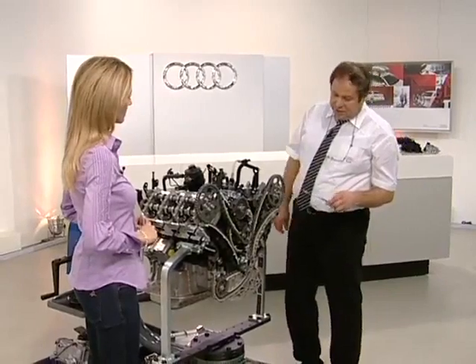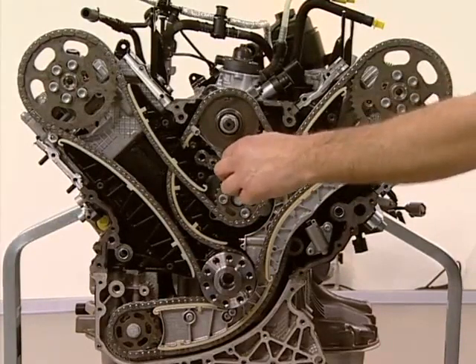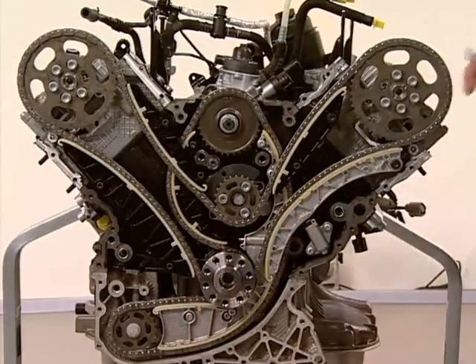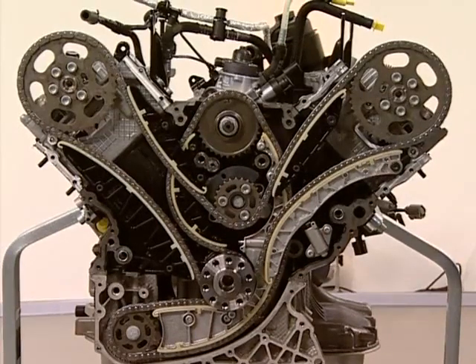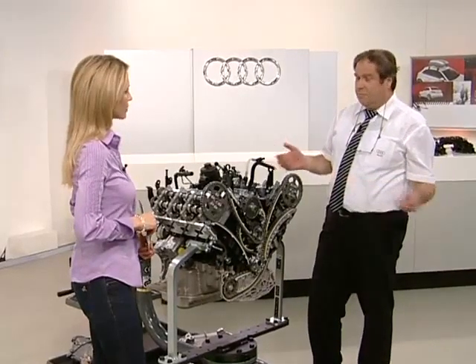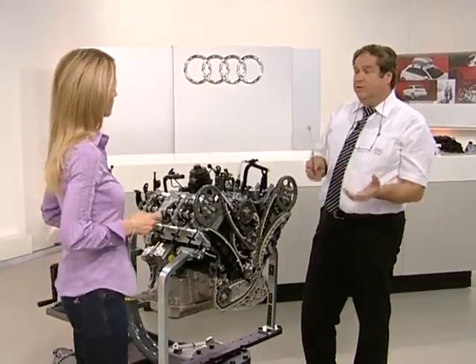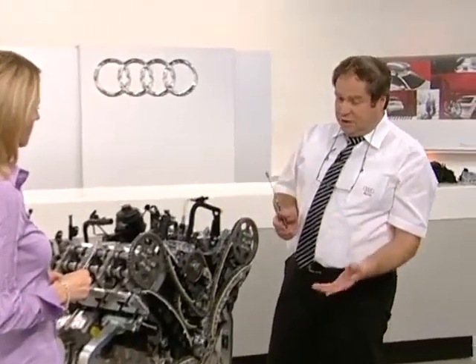The second chain runs over the auxiliary drive, down over the high pressure pump, and then over the auxiliary drive with the oil and vacuum pump. The vacuum pump is now located inside the engine, not on the cylinder head. The benefit of the new chain drive is far fewer rotating parts, which create resistance and increase fuel consumption. Having just two chain drives means less friction in the engine.